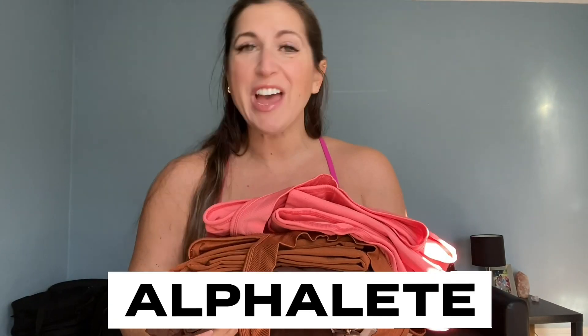Hi everyone! Welcome back to my channel, or if you're new here, welcome! Today I'm going to be trying out three new colors of the Alphalete Amplify leggings and the new Stratus bra.